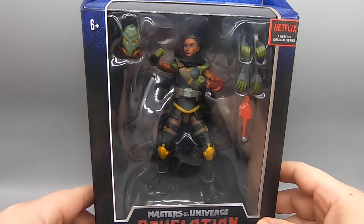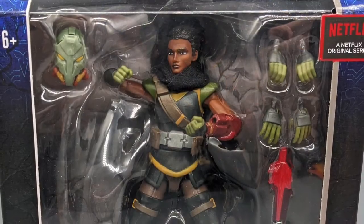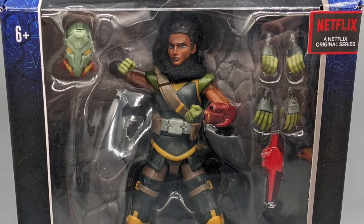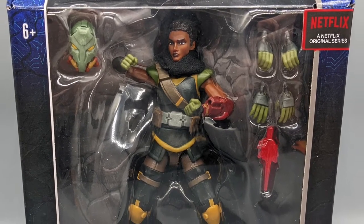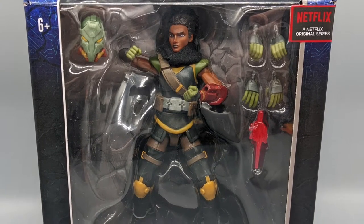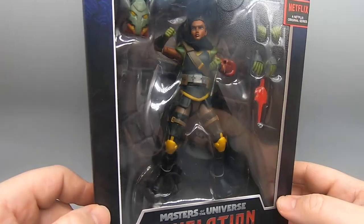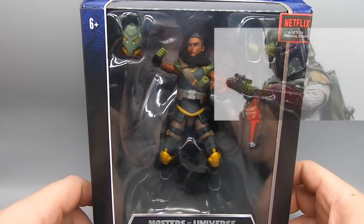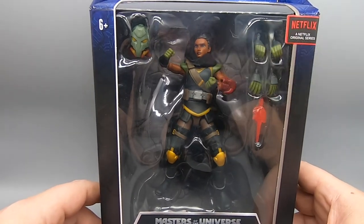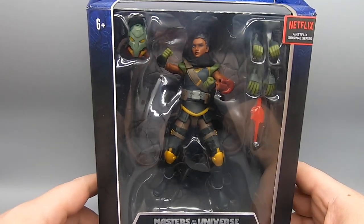Next up is Andra — I'm not sure how to pronounce her name. She is a character from the comic books that I've seen before, though they've changed her a wee bit, much like Teela. She's got a very Star Wars-looking outfit on her. By the color scheme, can you guess which Star Wars character they're trying to evoke? I'll give you one hint — it rhymes with Boba Fett.